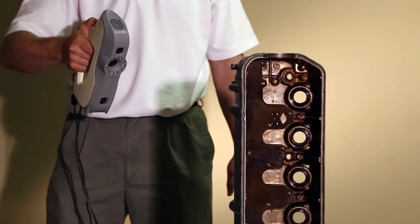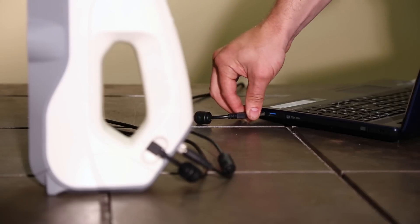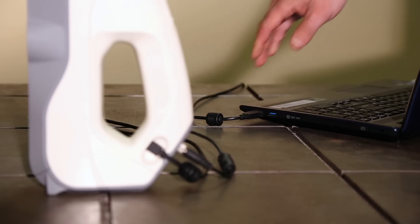AVA is truly point and shoot. No markers or calibration are required. Just grab it, plug it into a standard laptop computer, and start scanning.